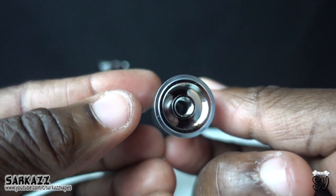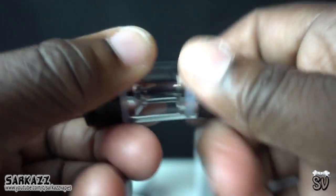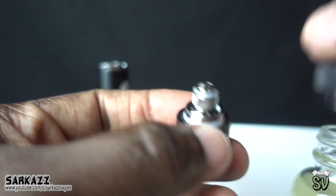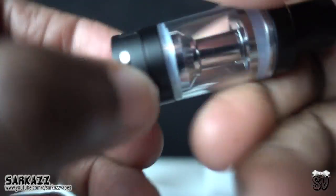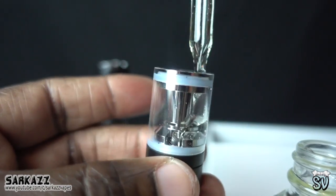Look at that top filling — sexy. Let's put it back together and get some juice in this. We're going to drip some in the coil so we don't get any dry hits. Put it back together, make sure it's tight. Closing up the airflow, take off the top cap, and we're going to fill it up.